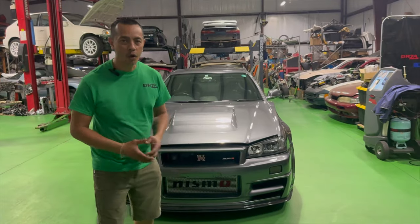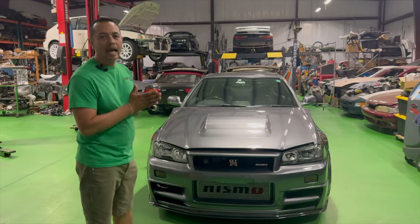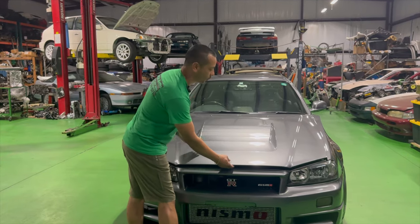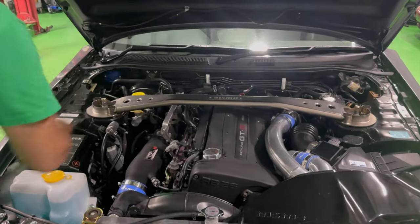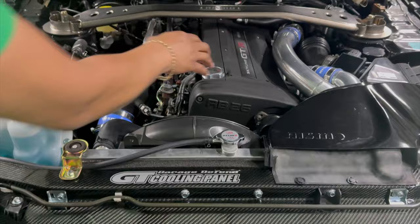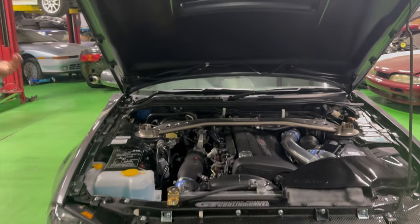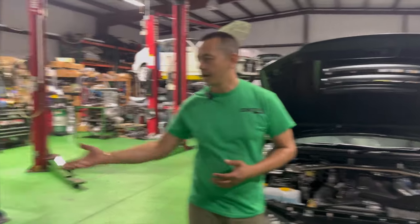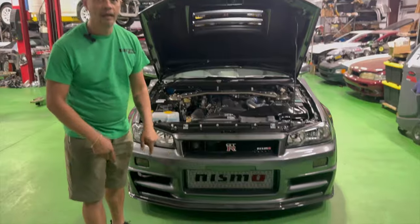All right guys, today here at Drizza Auto we have an R34 GTR sitting on these amazing famous green floors. It has tons and tons of Nismo parts on it — this thing is amazing. Z-tune hood, fenders, Nismo catalog titanium strut brace, all the Nismo piping, air dock, and R35 coil packs hiding under the covers. I'm super excited to work on it. I've worked on 32s, 33s, and 35s, but none of them were sitting on the green floor.